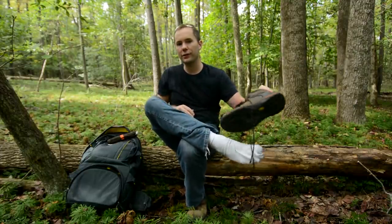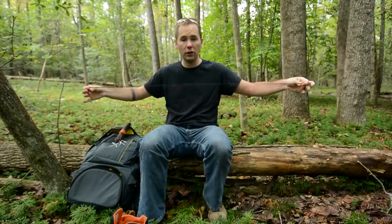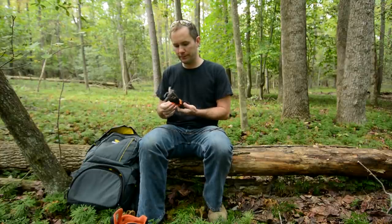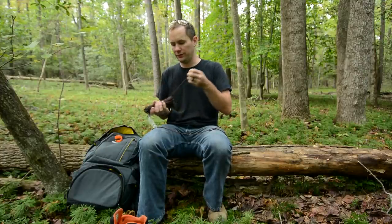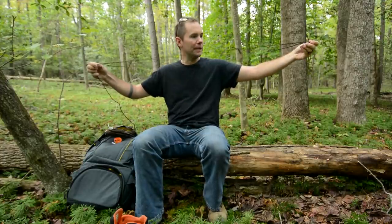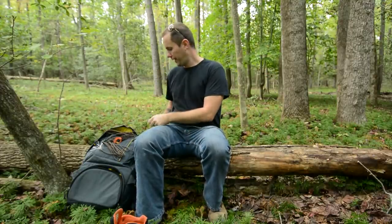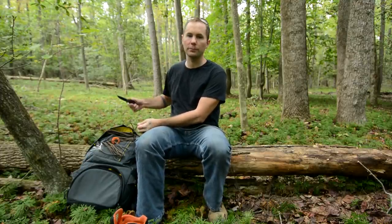I'm going to take this off first so I can get an idea of how much cordage I'm going to need to replace these with. Overall, this is about how long my shoelaces are — they were a little bit longer, but like I said, these have broken on me and I've tied them together once or twice. I'll get the titancord out and match that up so I have an idea of how much I'm going to need. I'll add a good bit more than the minimum, and if you ever have any excess, you can just wrap it around your boot a few times.